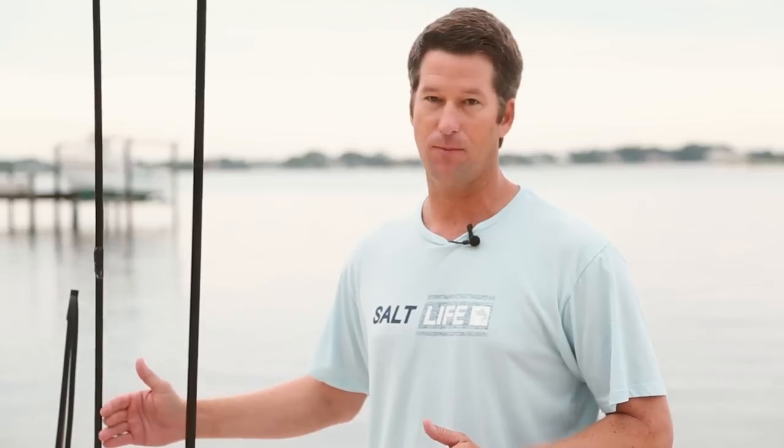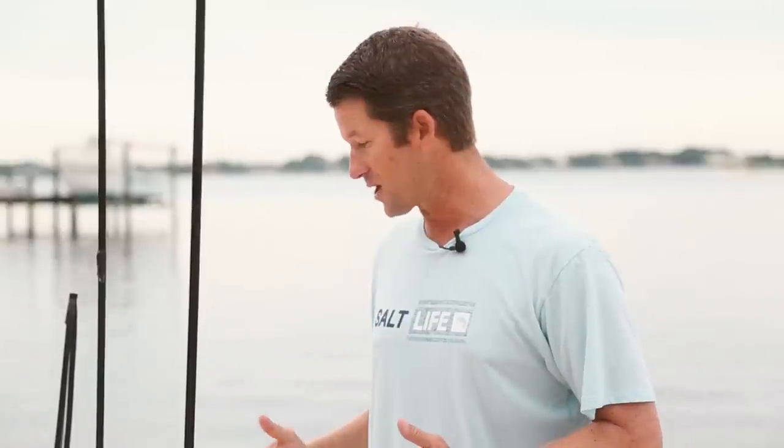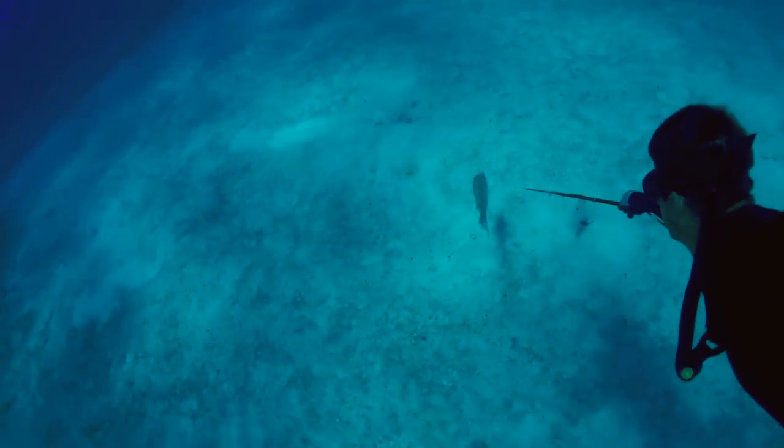You have a heavy and a lighter pole spear. The heavier ones are going to provide more punch when you shoot a fish like a big grouper or an amberjack, and the lighter ones are going to be a little bit faster and probably better suited for a hogfish or a mackerel — a free-swimming fish.